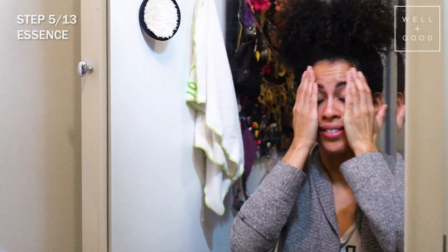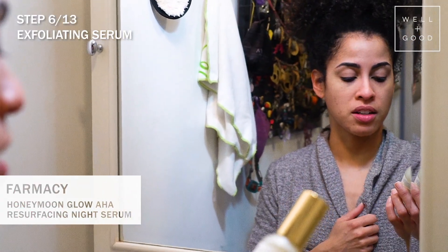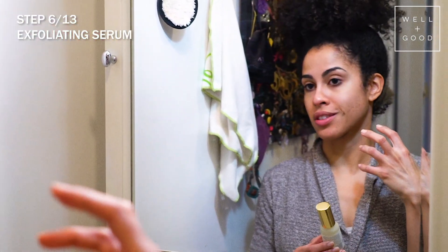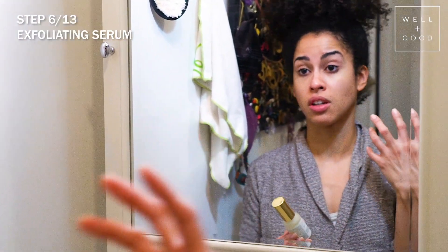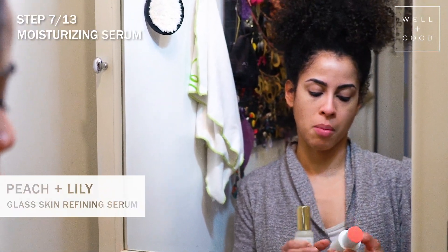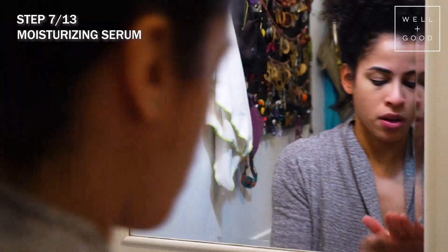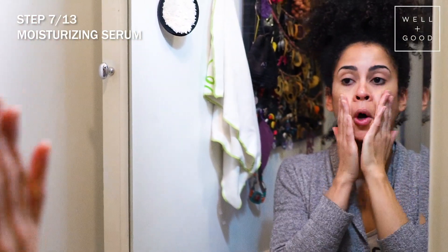Next is the Farmacy Honeymoon Glow AHA Resurfacing Night Serum, which relies on lactic acid to gently exfoliate, help even skin tone, address acne scarring, and declog pores overall. Then I mix that with my Peach and Lily Glass Refining Serum, which has a lot of antioxidants, hyaluronic acid, and all that good stuff. I mix those two together and just glide the product over my face.